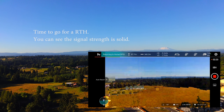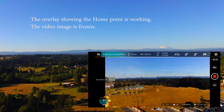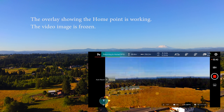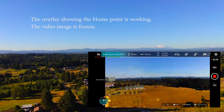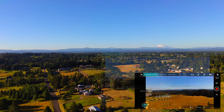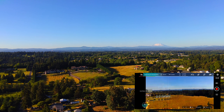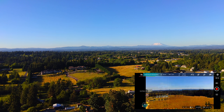Look at what I'm seeing on video — it's completely jacked up. Is that a return to home doing that? I hope so. Yeah, it came home.